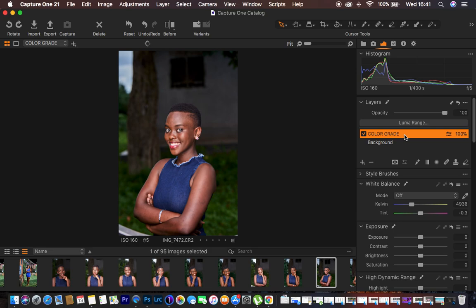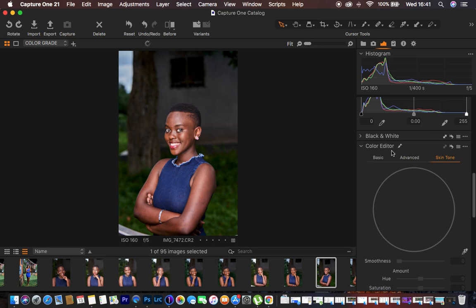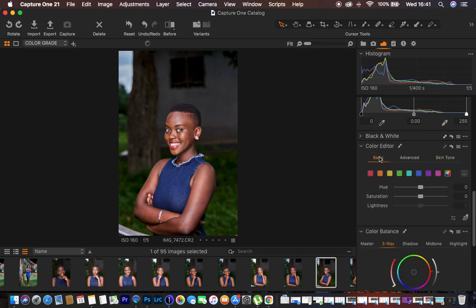This is the layer on which we'll do the color grading for the skin tones and background. I'm going to come down to the Color Editor. Under Color Editor we have Basic, Advanced, and Skin Tone. Starting from Basic, I only want to target the green color in the image to tweak the colors in that area. I moved the Hue all the way up, then reduced the Saturation a bit so it doesn't take attention away from the model, and pushed up the Lightness just a little.